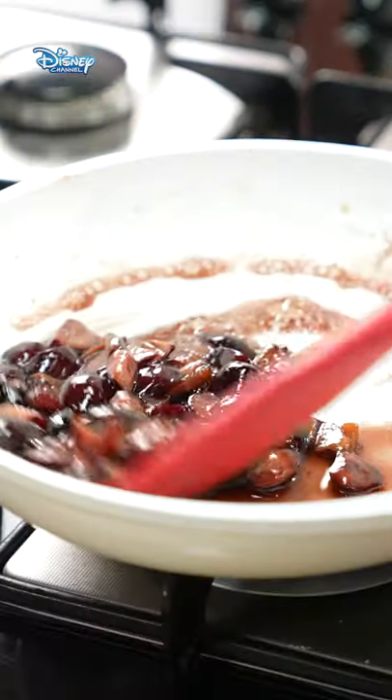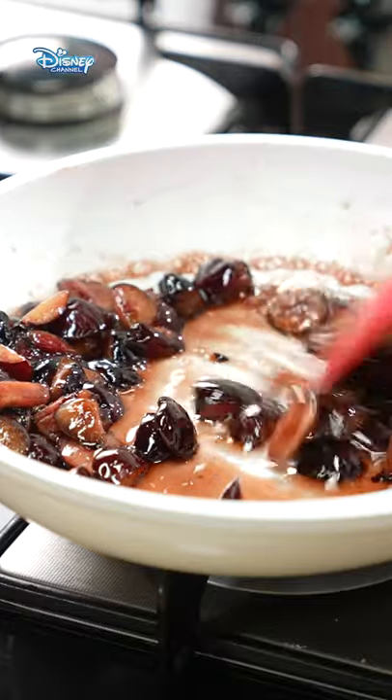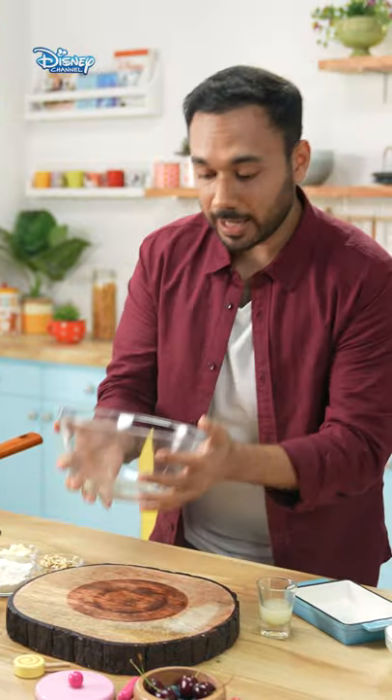3/4th cup raw sugar. Cherry ka jo sugar hai, wo release ho ra hai. Ab banate hai crumble.